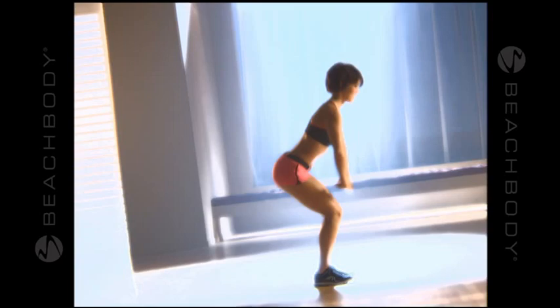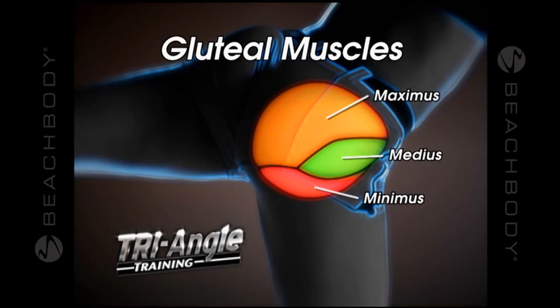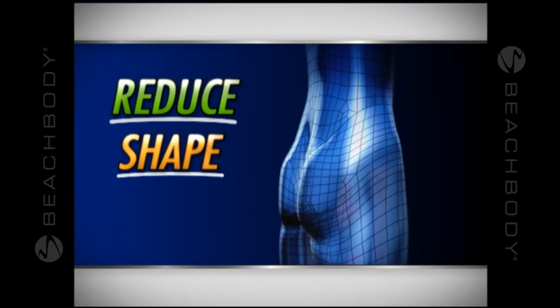The secret to Brazil Butt Lift is Leandro's Triangle Training Technique, which works three major muscles of the butt from multiple angles to reduce your hips and saddlebags, give your butt that perfect round shape, and lift your butt so it looks great from every single angle.